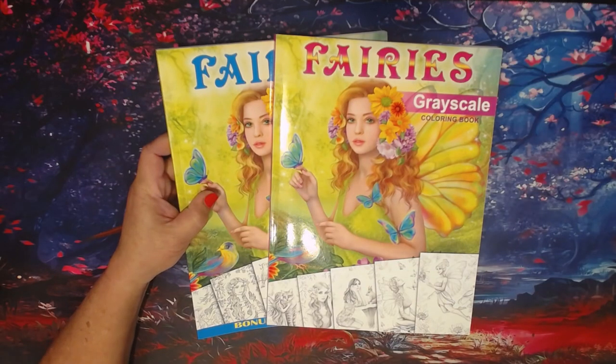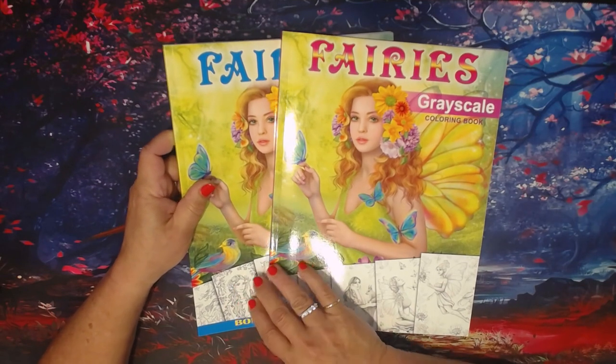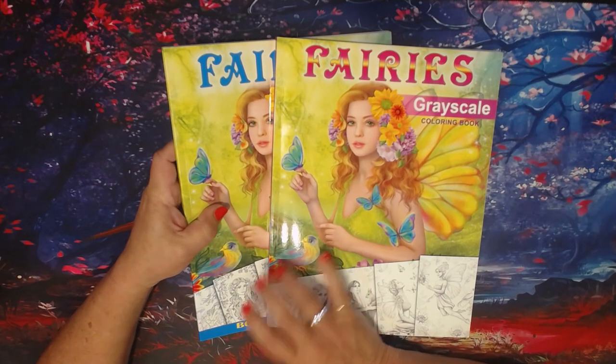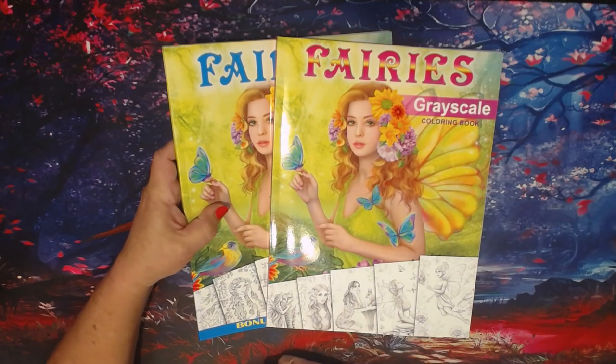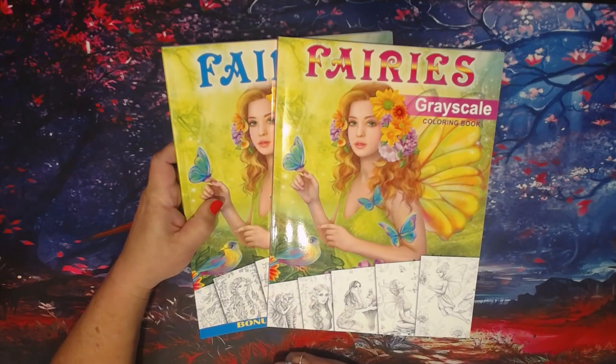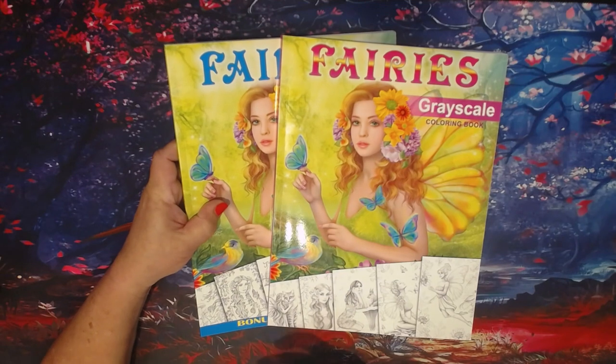Good morning, YouTube friends! Today I wanted to come to you with some flip-throughs of some coloring books that I received from Elena Lazareva. I have these two and another one, and then two more, so I'm going to do these two in one video.